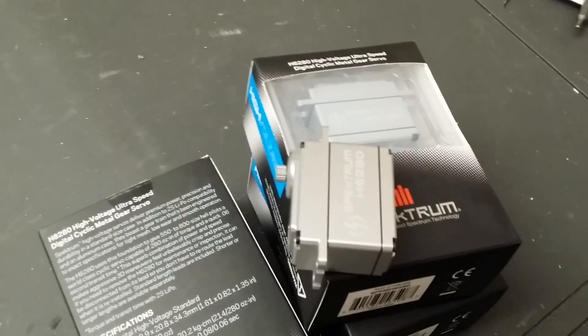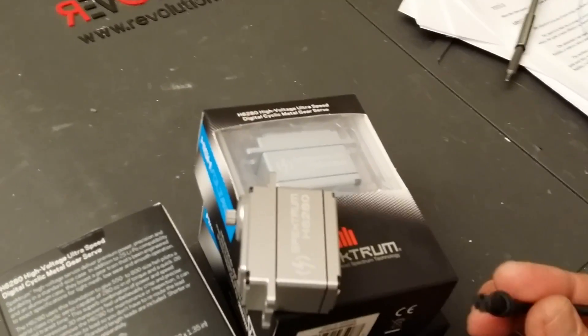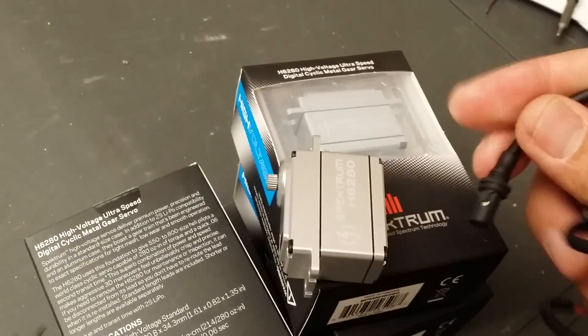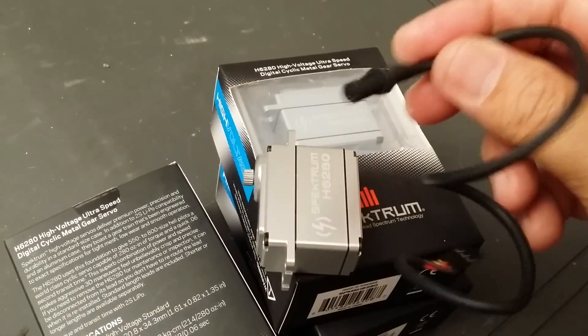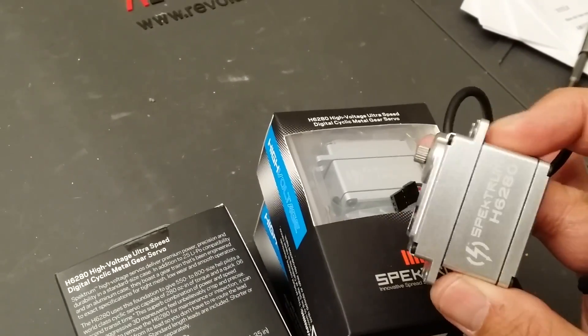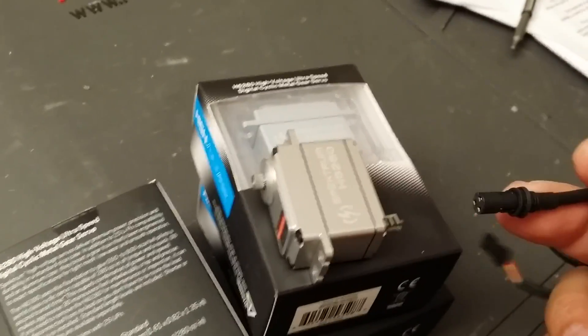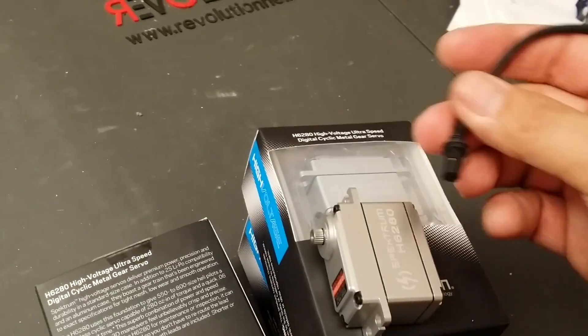No worries about this thing coming out. I've been flying this type of setup for hundreds of flights — probably about 500 flights now with no problems. The other sibling to this servo is the stock servos that come with the 700X, and they come with this kind of connector. No problems whatsoever — very, very secure when it's locked in.